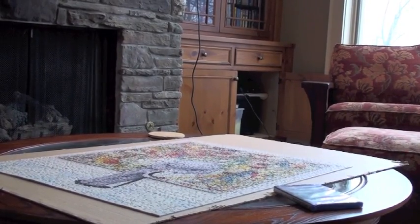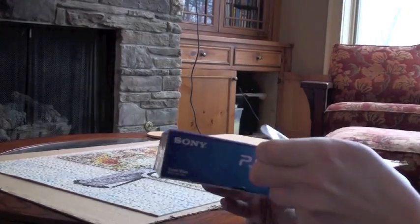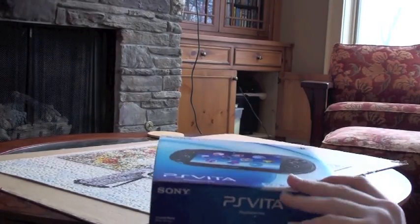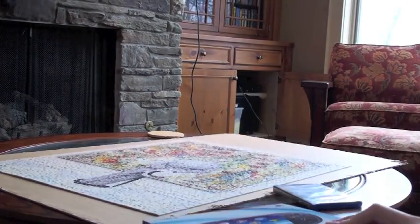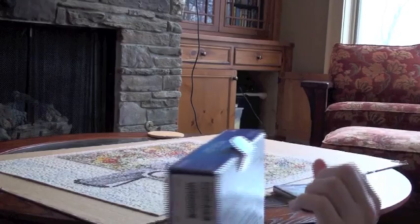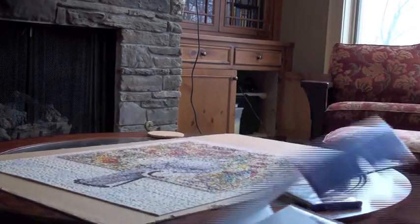Hello YouTube, this is Kilbyjoy, and today I have an unboxing and first impressions of the Sony PlayStation Vita. Sorry for the bad camera work — I didn't have the tripod set up properly.